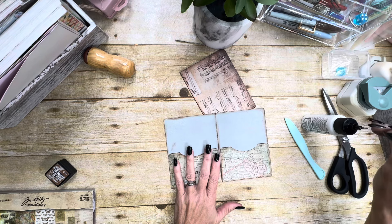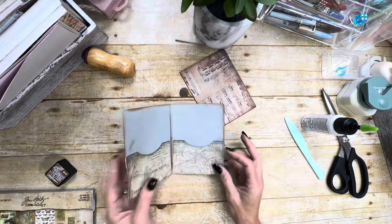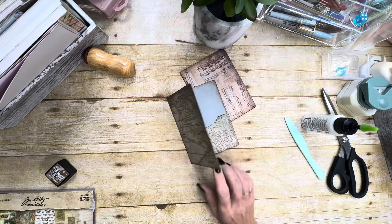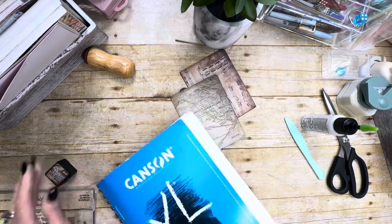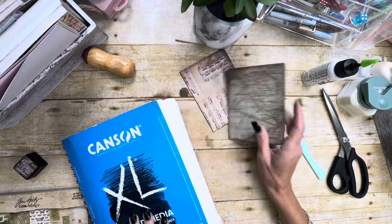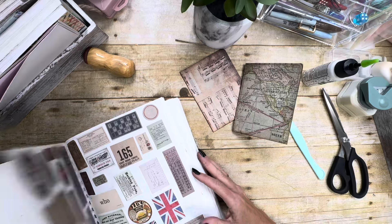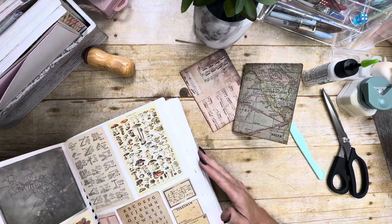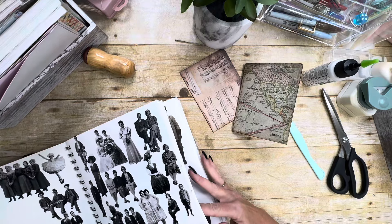This is basically done. We will do some embellishments on this and then we may do one with a six by six to see what we can do with it. Let me grab my small ephemera book and see what we have that we can put on here. I might need to get my big ephemera book because I think I might want to put one of my labels or something on it.